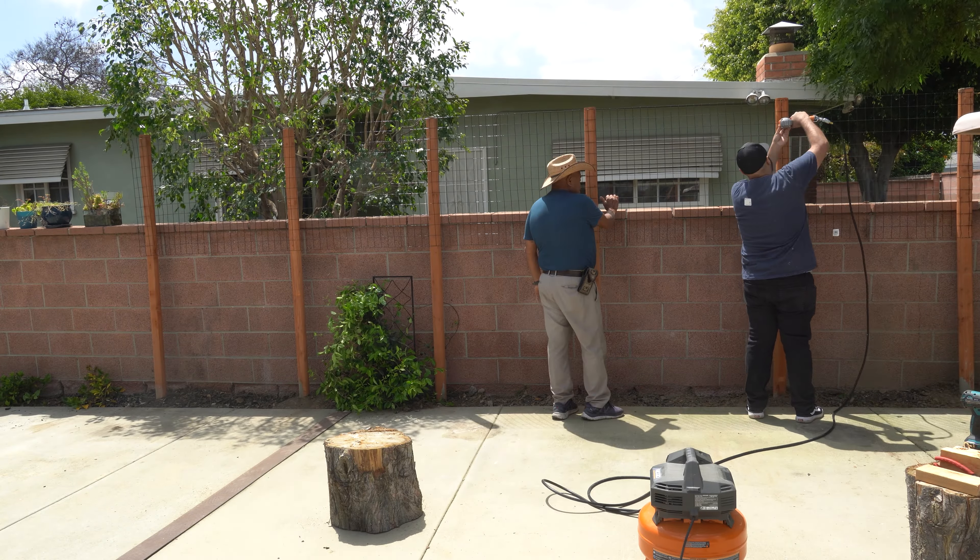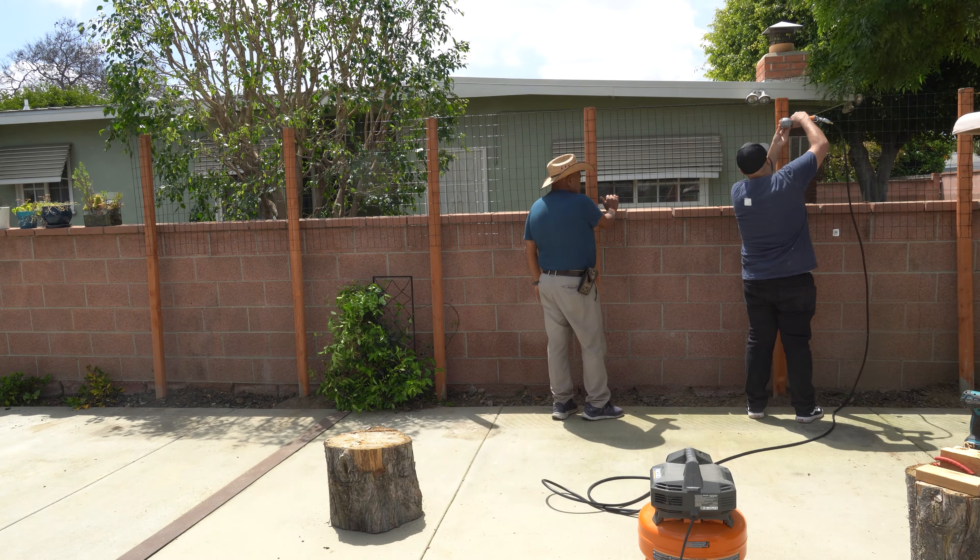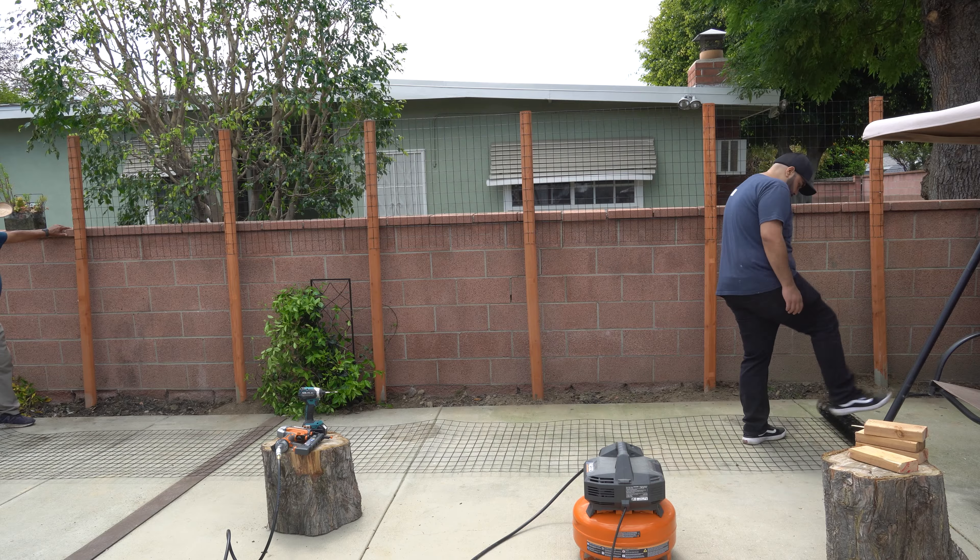In order to make it easier to hang the mesh, I put a screw at the top of every post, so it's just easier while I'm stapling it in.